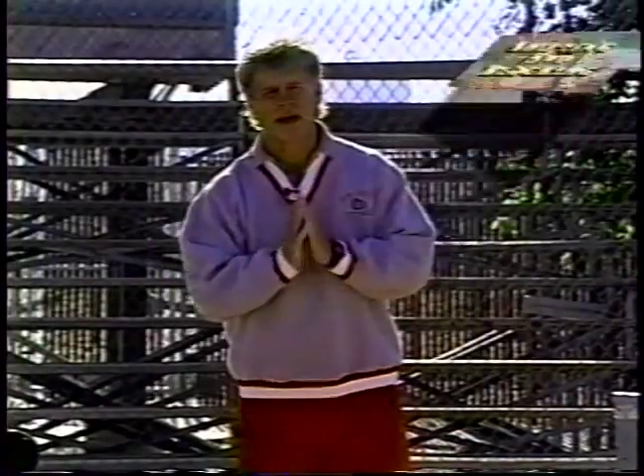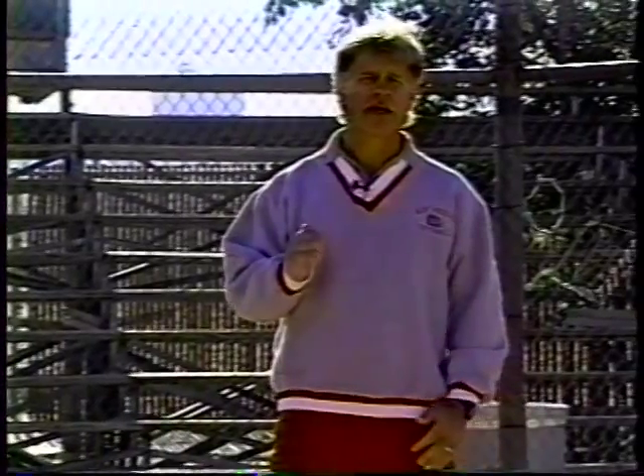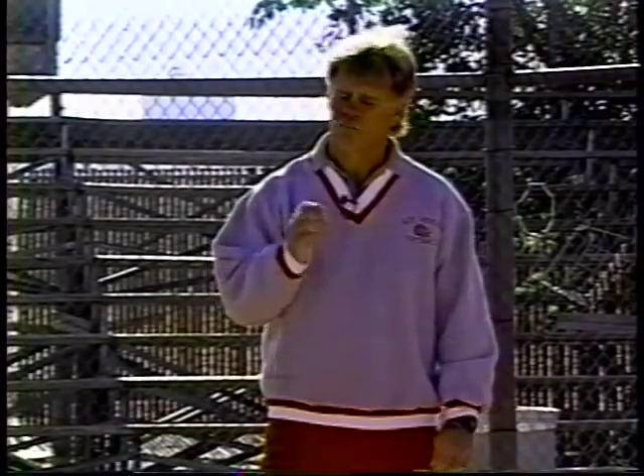We're going to talk about shifting and blocking, which is probably one of the most important things a catcher needs to know. I've been here at the University of New Mexico for 18 years, and in those 18 years I've had very few catchers, if any, come in here with a proper understanding of shifting and blocking. This is one of the most neglected things taught to catchers, especially young catchers in the states today.